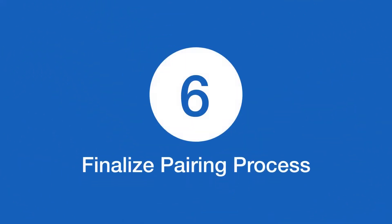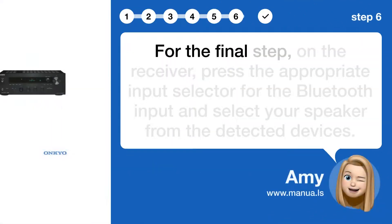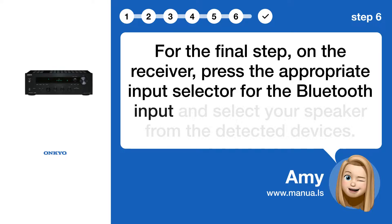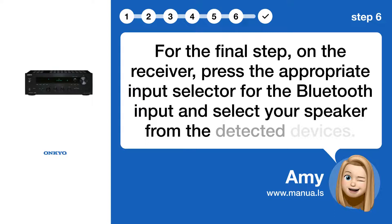Step 6: Finalize pairing process. For the final step, on the receiver, press the appropriate input selector for the Bluetooth input and select your speaker from the detected devices.